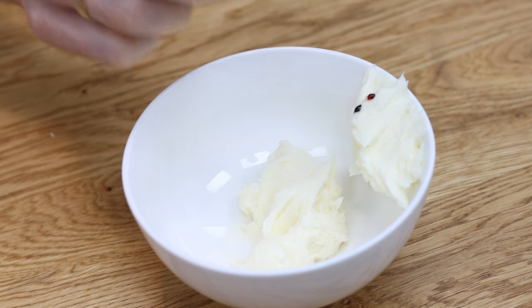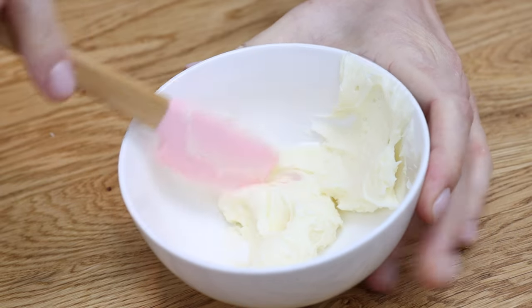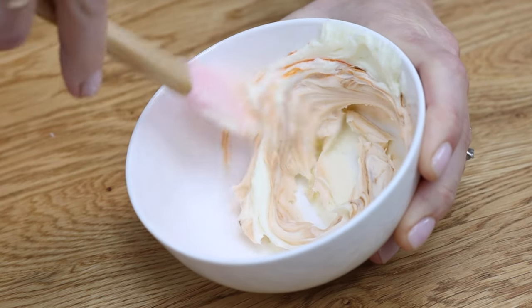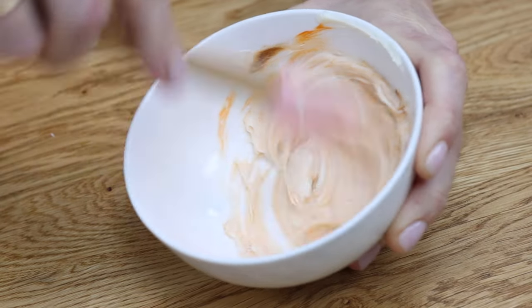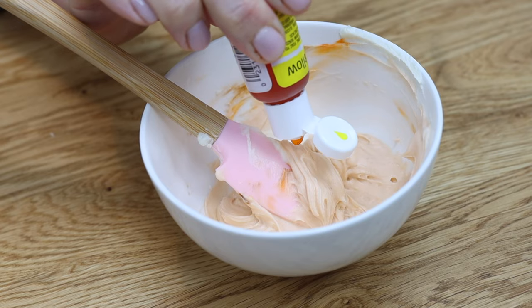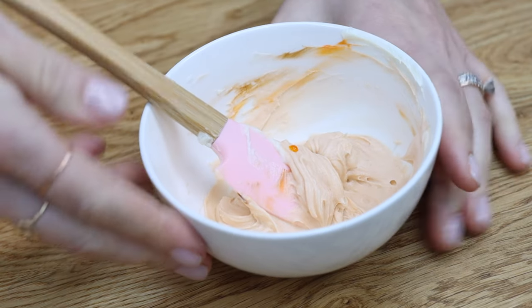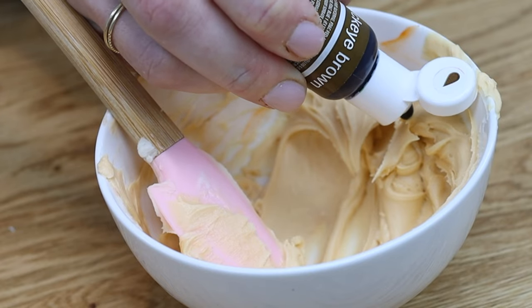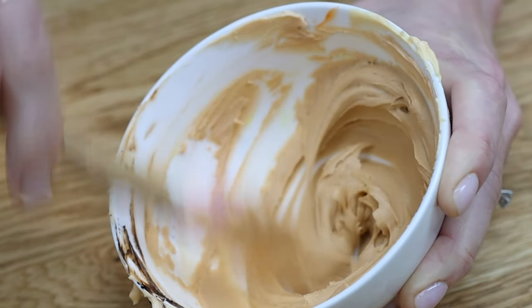To make the buttercream for the ice cream cone, I'm using a tiny drop of brown and a tiny drop of orange. You really don't need much buttercream or much gel — just a few spoonfuls of buttercream and the tiniest drops of gel, or you can dip a toothpick into the bottle for more control. Add yellow to brighten and brown to darken until you're happy with the colour.